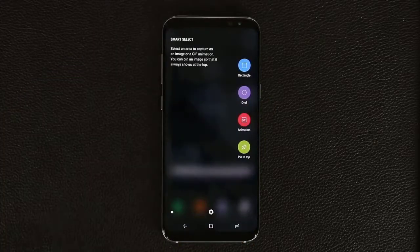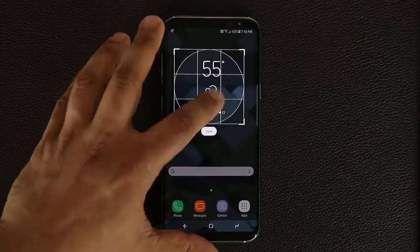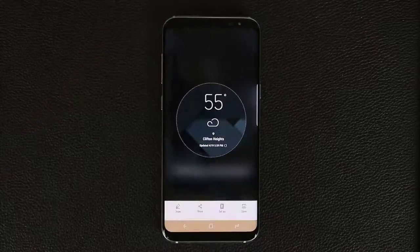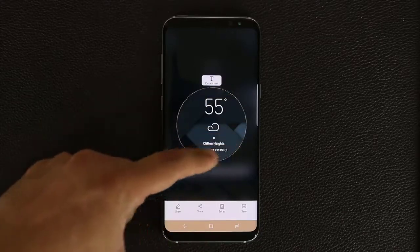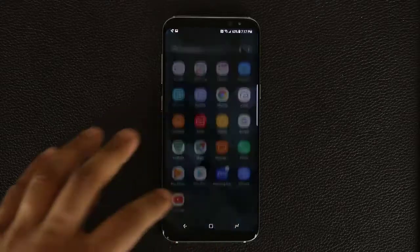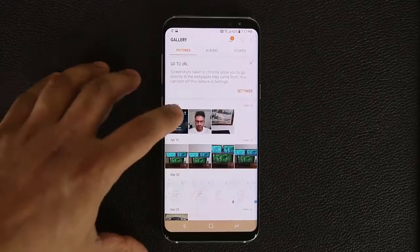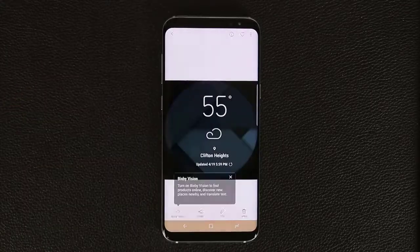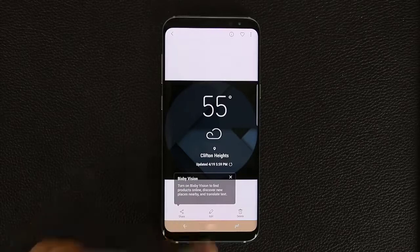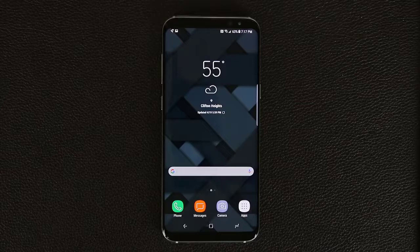Smart Select also lets you use an oval shape. Swipe over for the edge panels, activate Smart Select, choose Oval, draw your selection, click Done, and it screenshots that oval area. When you click Save it goes straight into your Gallery. You can verify this in your Gallery app — the saved image is circular in shape. Make sure to activate Smart Select to benefit from this feature that has been brought over from the Note series.